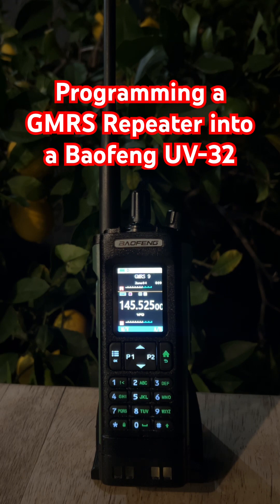Set it to positive, because basically all GMRS repeaters use a positive shift. Move up to menu 13, Offset, and enter the correct offset value, which is always 00500 for GMRS repeaters. That tells the radio where to transmit.